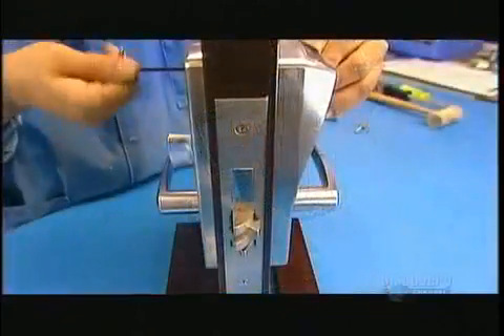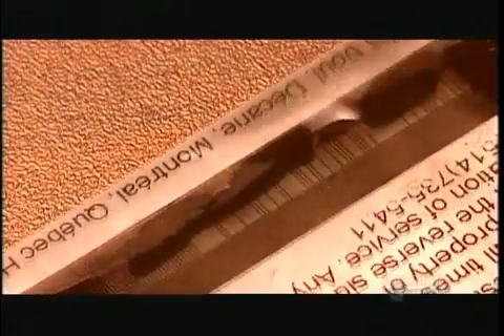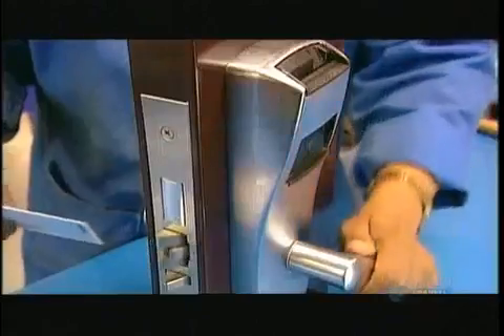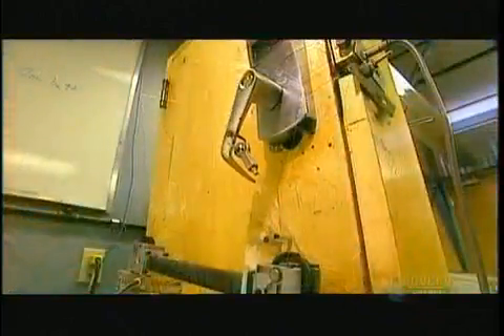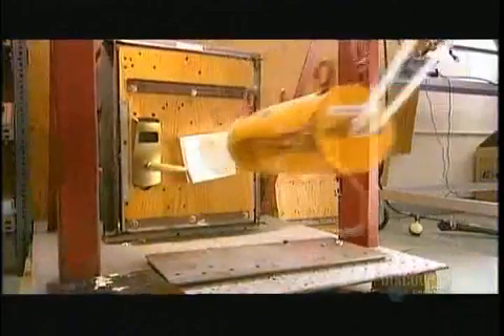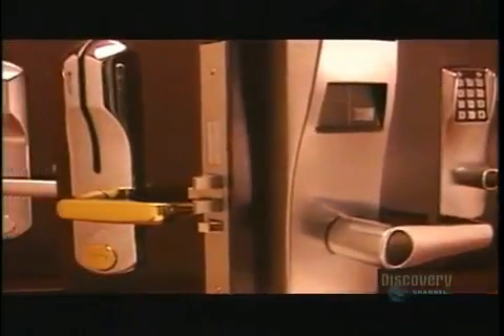This is what the finished electronic door lock looks like. Key cards have instructions on one side and a magnetic data stripe on the other. They use a generic card to test every lock that comes off the production line. In the quality control lab, they subject every new design to several rigorous tests. They open and close the lock one million times. They subject the lever, latch, and lock to repeated impacts, and also test lock function in extreme temperatures. These electronic door locks come in several metal finishes plated over the zinc, and even in a painted finish that simulates wood.